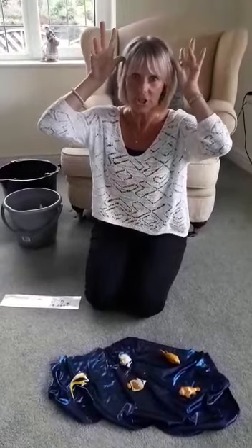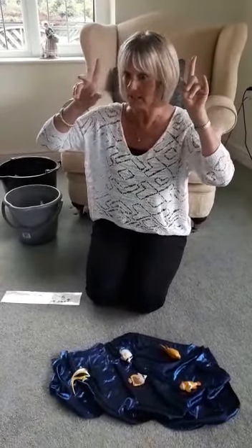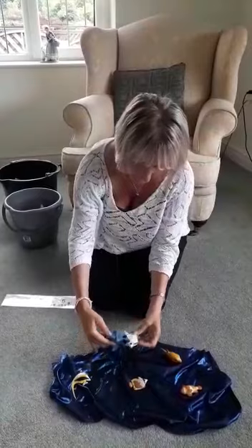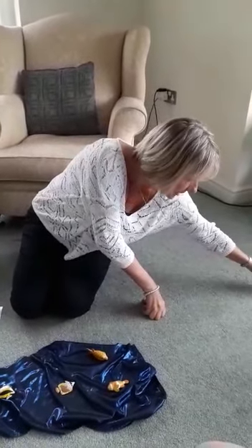Five little fishes swimming in the sea. Teasing lots of scary sharks, you can't catch me. When all of a sudden, very quietly, here it comes — snap! Off he went. Swim, swim, swim. You've got your tea, little shark.